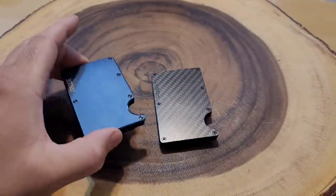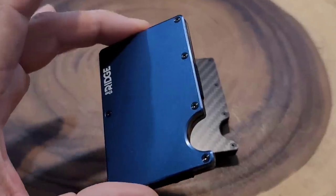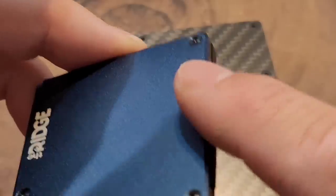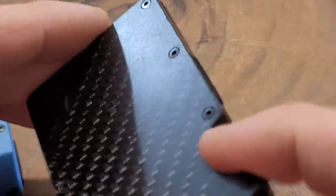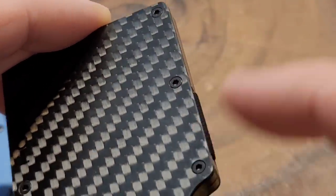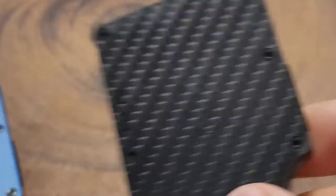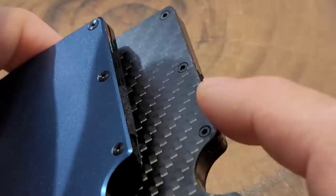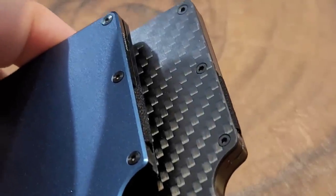Have you ever used one of these slim wallets — either aluminum or carbon fiber? Let me know in the comments below. I'm going to try them out for the next two weeks. As I've been using these two wallets, I've noticed some subtle differences. You can almost see that the Ridge's edge is beveled, which makes it smoother. The Rossum has a more blunt, sharper edge and I felt my fingers hit against that. The Ridge wallet has rounded edges whereas the Rossum has a straight, sharp edge.